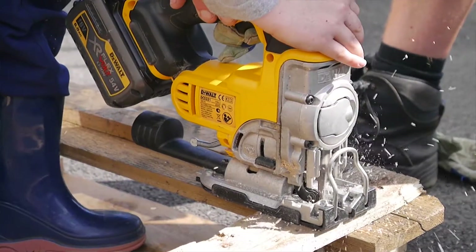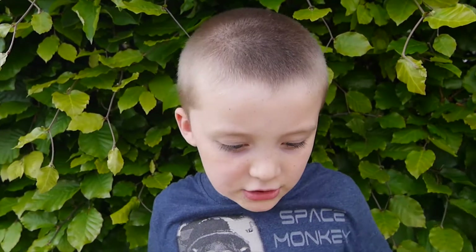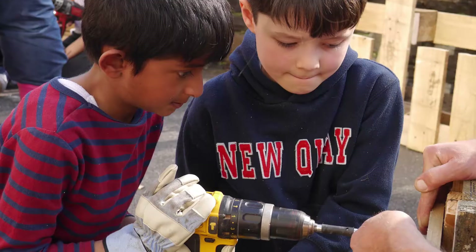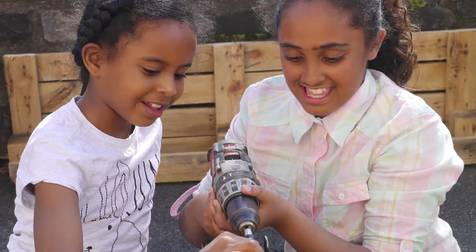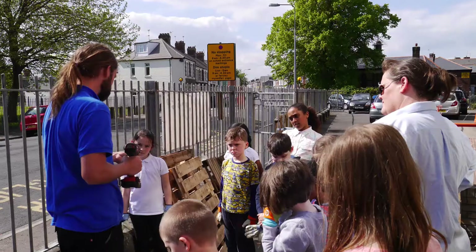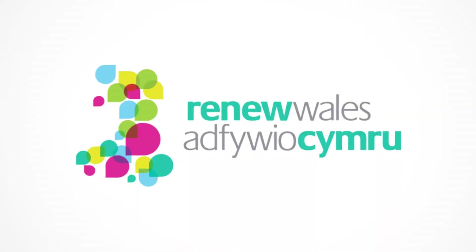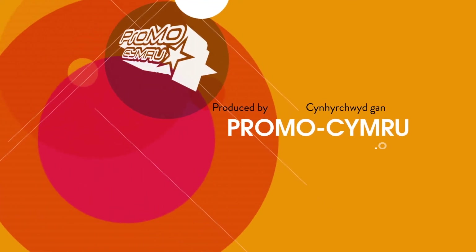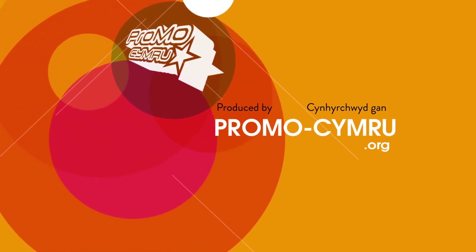My favourite part was probably sawing the wood. I learnt how to deal with an electric saw.